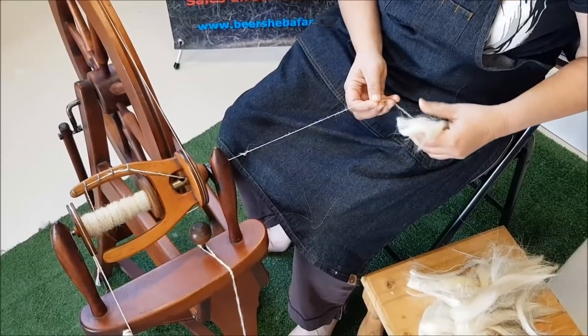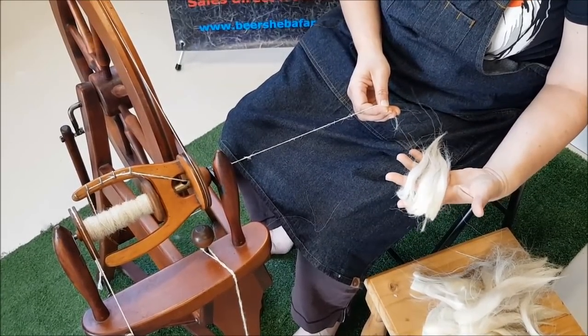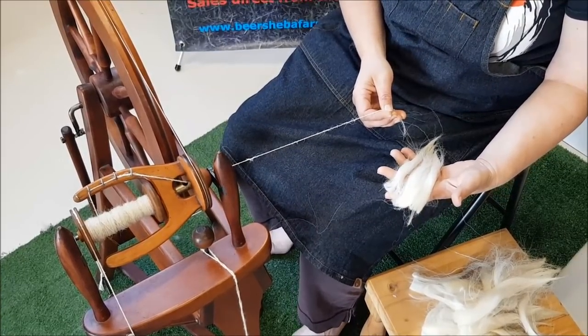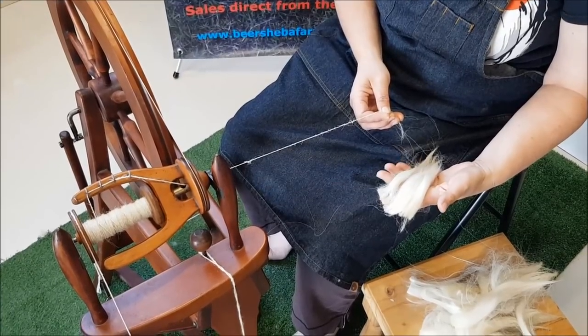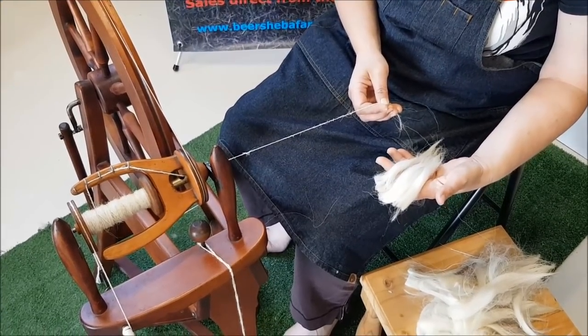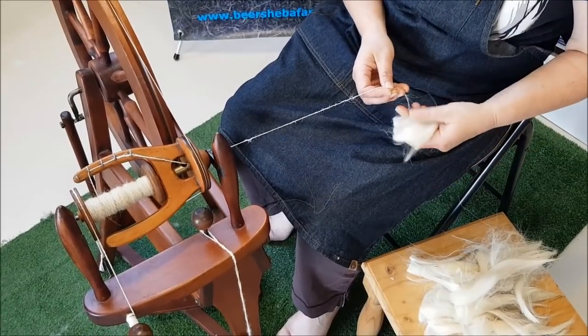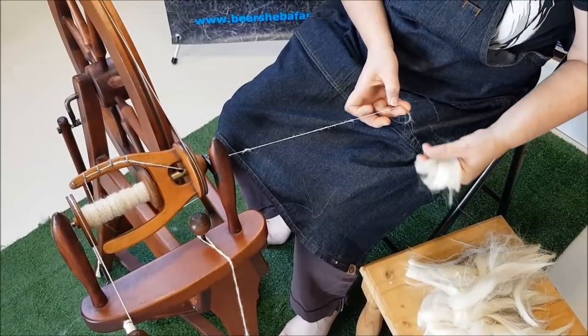Yes, you can wash it first. With a staple like that, I find that if I wash it, I have to be very careful to hold them together because you take the grease out and they sort of just fall apart. So try it greasy first, and if you don't like it, you can wash it.